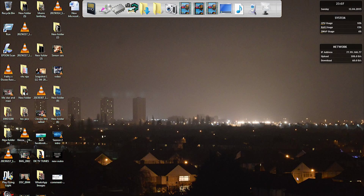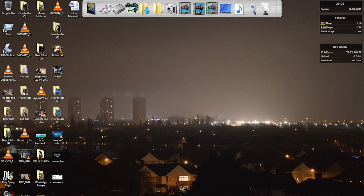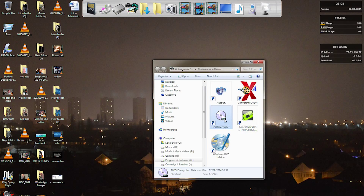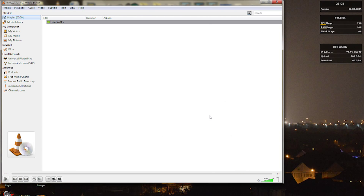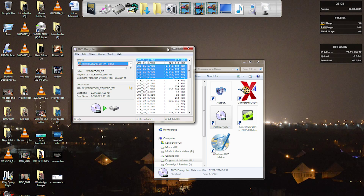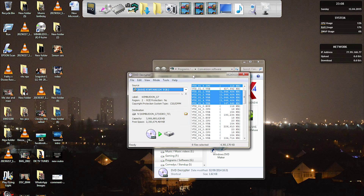The DVD I want to copy today is Wimbledon, so I'm going to put this in the disc tray now and let it load up. The software we're going to be using today is DVD Decryptor. This is pretty good DVD ripping software — I've used it quite a few times. It's pretty handy for most Euro DVDs as well as power DVDs, so it depends on which format you want to rip.